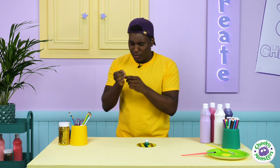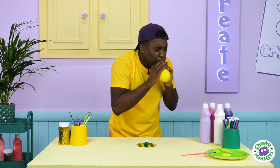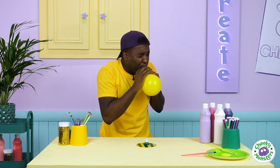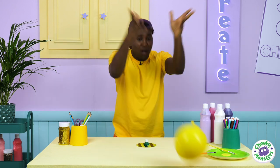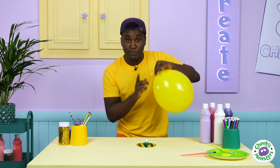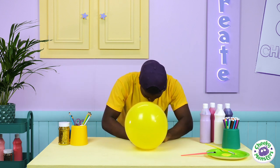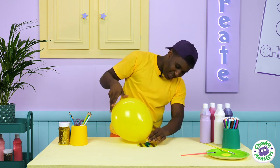Now the next thing we need to do is blow up a balloon — it's harder than it looks! I think it needs to be a bit bigger than that. Once we've blown it up, all we need to do is put the end of our balloon over the top of our bottle cap, just like that.